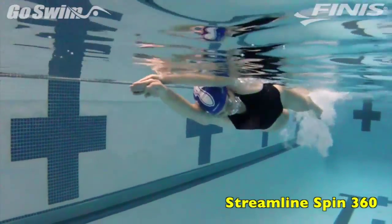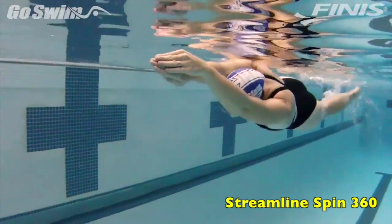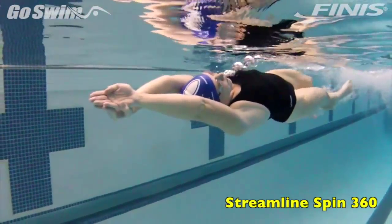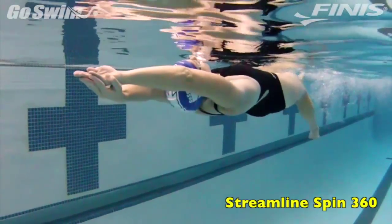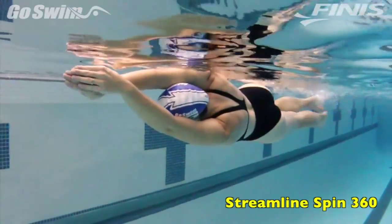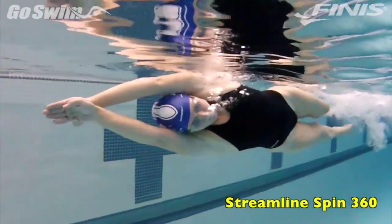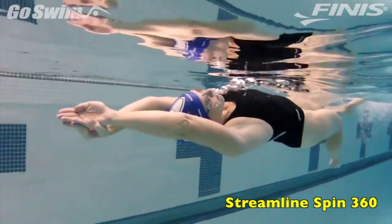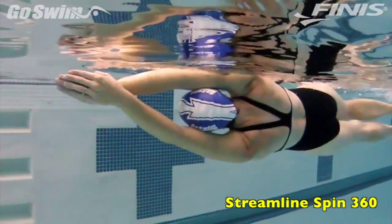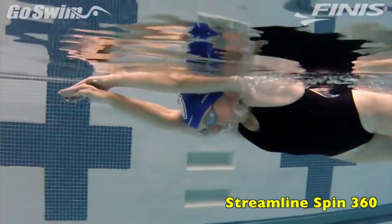How to do it really well — the fine points. Our swimmer makes this drill look very easy. That's because she's doing a few things really well. She maintains a steady, constant kick through every part of the rotation. She has good control through her core, which helps her maintain a straight body line all through the rotation. She maintains a steady exhale — watch the trail of bubbles from the moment she takes one breath to the moment she takes another. She keeps her head aligned with her spine at all times, which lets her spin cleanly through the water.